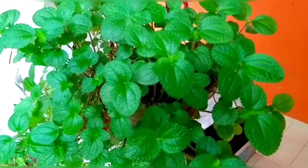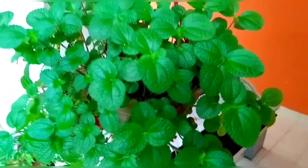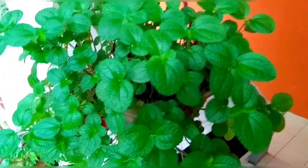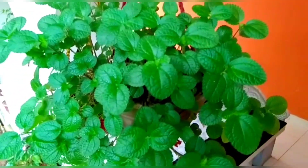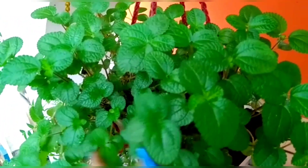Hello guys, welcome to my YouTube channel. This is my first video. I am going to show you a hanging plant like Creeping Charlie. I am going to show you propagating this plant. Creeping Charlie is a very nice hanging plant.